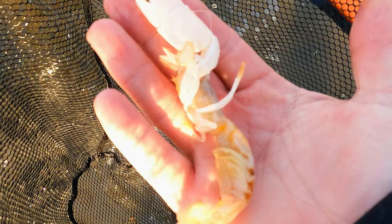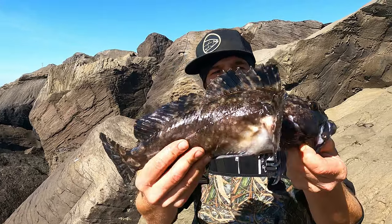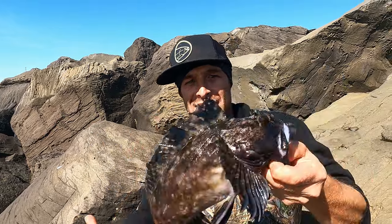Probably the single best bait you could use. Check this out, guys. I caught a cabazon.